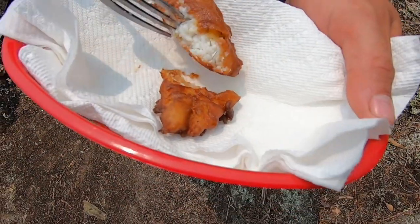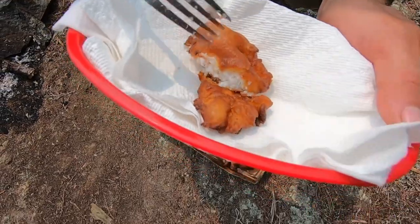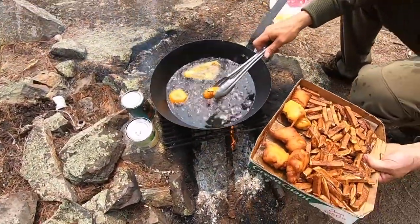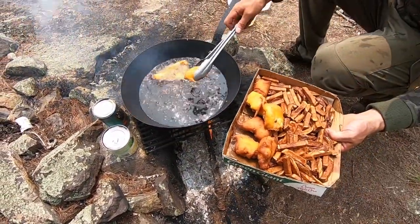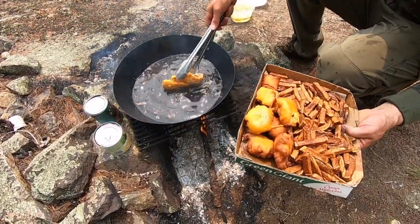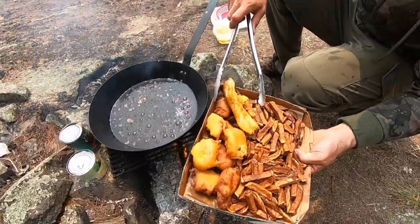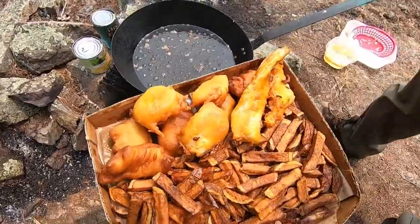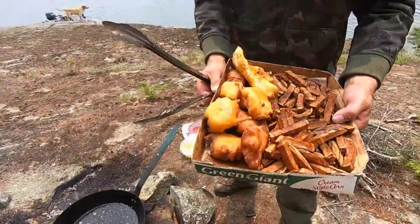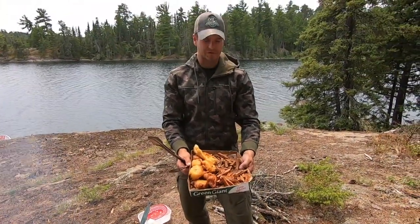The outside is all up to you after that — crisp it up really dark or keep it lighter colored. The rest of these are done, just a slightly lighter color from less-hot oil. Here's the full fillet — not my favorite way of doing it, but some guys like doing full fillets. It's just a big chunk of fish. But check that out — there is our nice main course for the shore lunch. Now I'm going to get the onion rings going as the final thing.